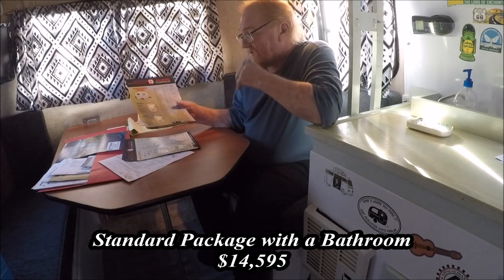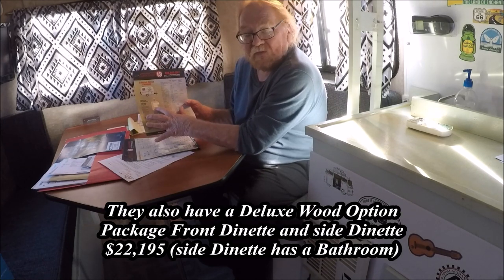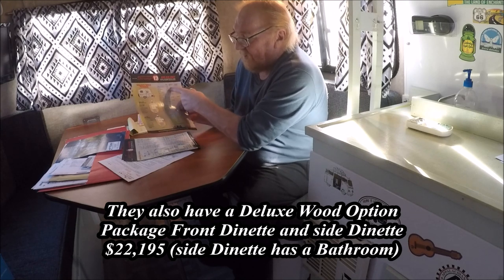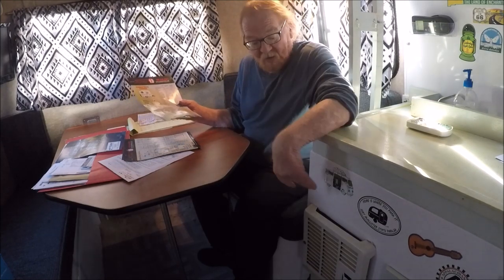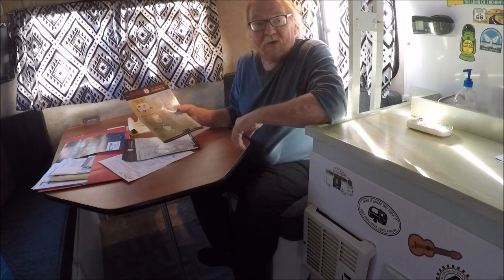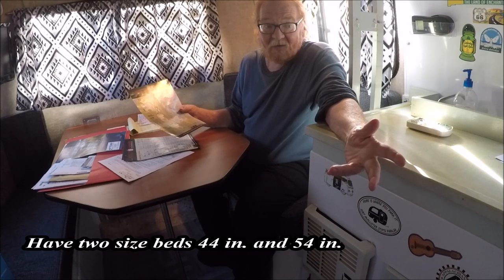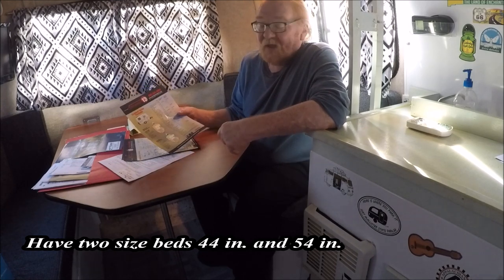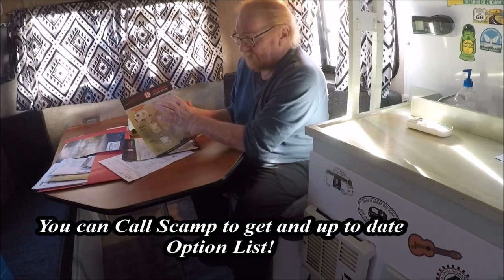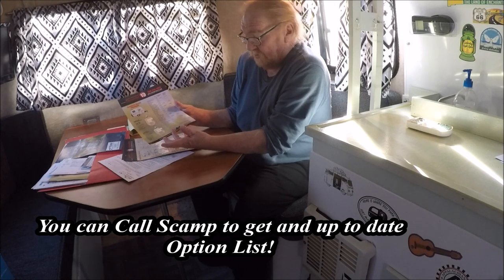The way a Scamp works is you buy the package — say you start at $13,295 and get the sofa layout. Then you come over and start adding all your extras. For me it was a one-shot deal, so I wanted the air conditioning, the furnace, the pan, the extra side cabinets, the TV package, dual propane — though I screwed up and only got single, then went back and added dual. I wanted the outside awning. All those things add up. You start with a base price, total it all up, and it comes to whatever you end up with.